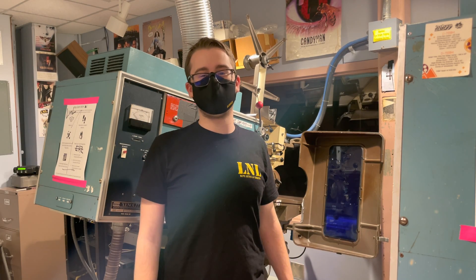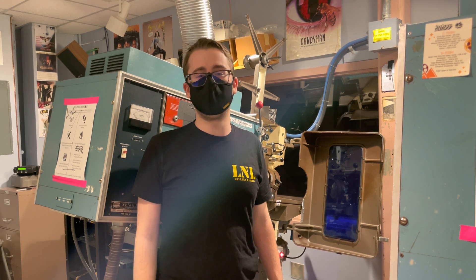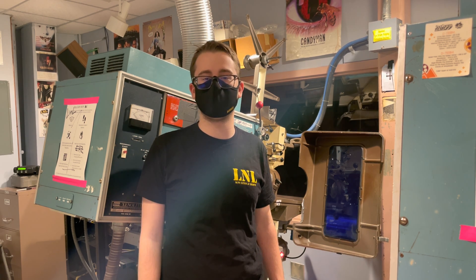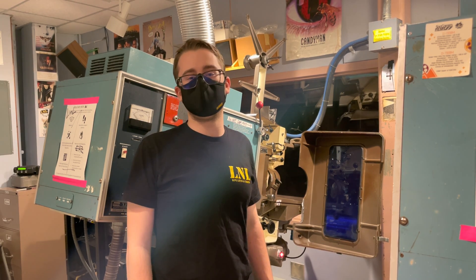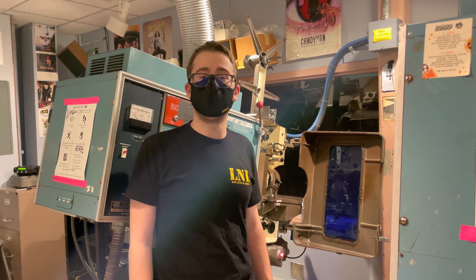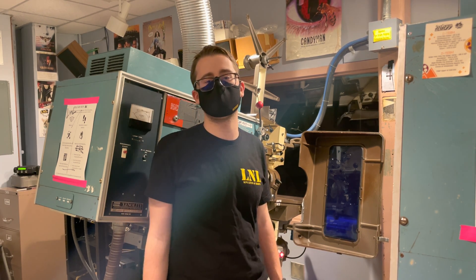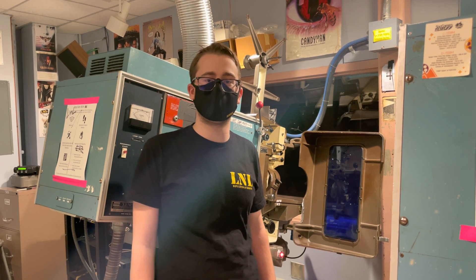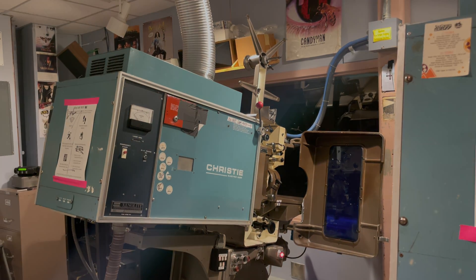This concludes the 35mm tutorial on the Philips Norelco DP70. I will be releasing more videos about how to bench film, as well as splicing and other general procedures such as swapping the lens and aperture plate on the DP70. I will also be making a video in the future about how to run 70 magnetic on these projectors. If you enjoyed, I'd really appreciate a like. Please comment what I did wrong, what I did right, and what you'd like to see next. I already have videos on how to use a 16mm projector and I'll be releasing more content in the near future. Thank you for watching — have a good day, I'll see you next time.